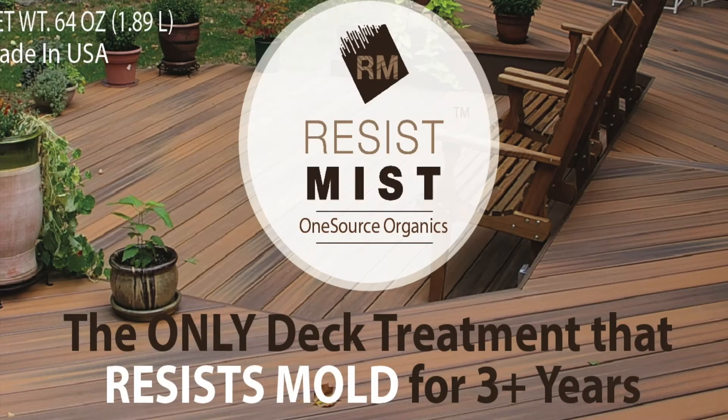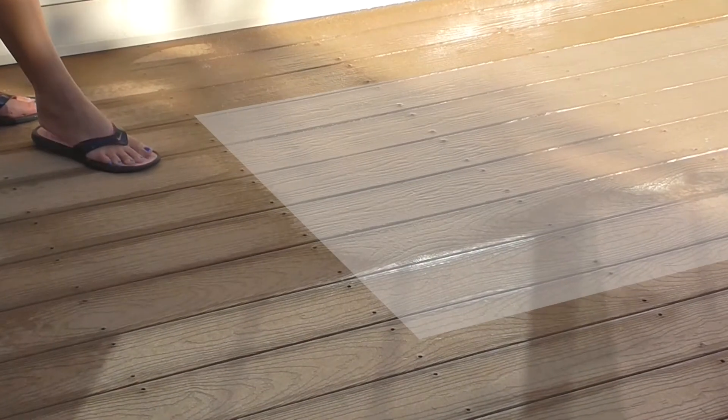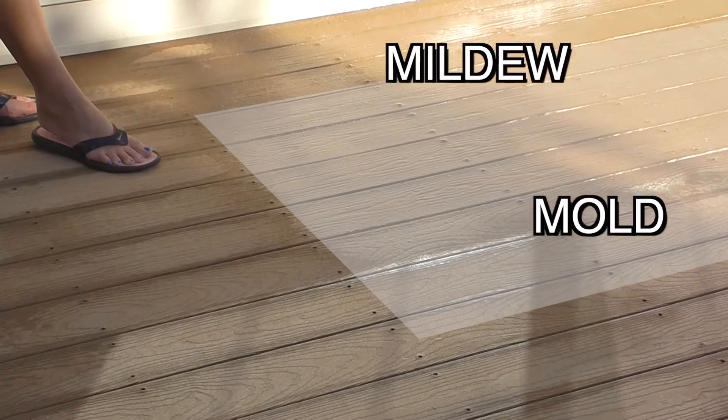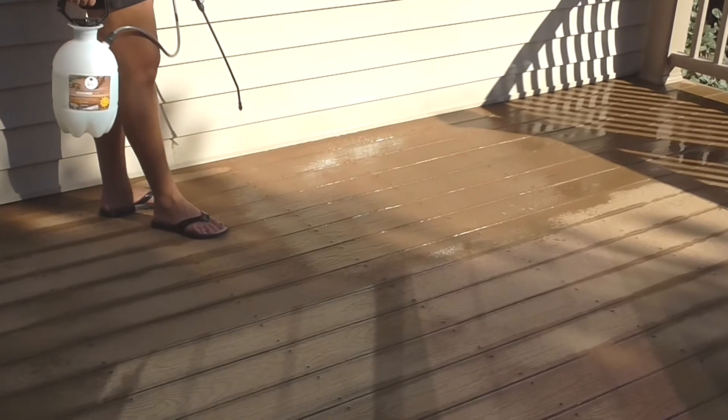Now that your deck is all clean, it's time to treat it with Resist Mist. Resist Mist's chemistry produces an invisible shield that resists stains caused by mold, mildew, algae, and other biological growth. Just spray on and let dry.